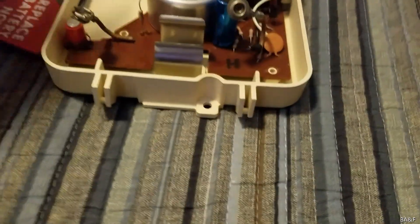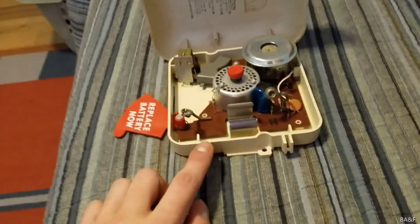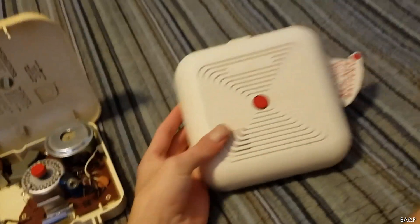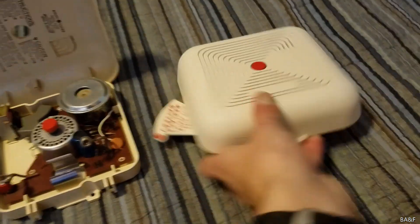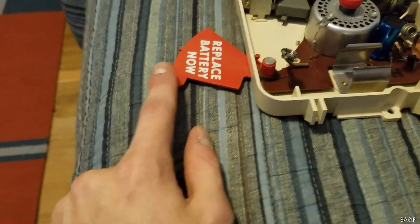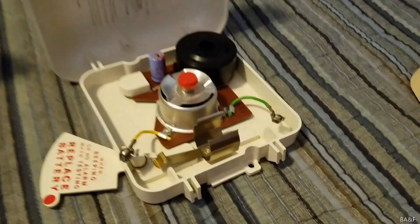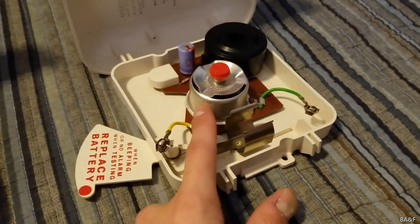This model was directly preceded by this model right here — notice it's bright white. This is a slightly different model; it's actually later, but you can see the battery flag, so this one's also a 12.6 volt model. The battery flag on this one is white with red lettering, whereas on the other one it's red with white lettering and has a bit more information. Opening this one up, you can see they changed it a lot — they made it cheaper, shrunk the circuit board down. That's the later triple slot sensor, and this one also has the black plastic star buzzer.